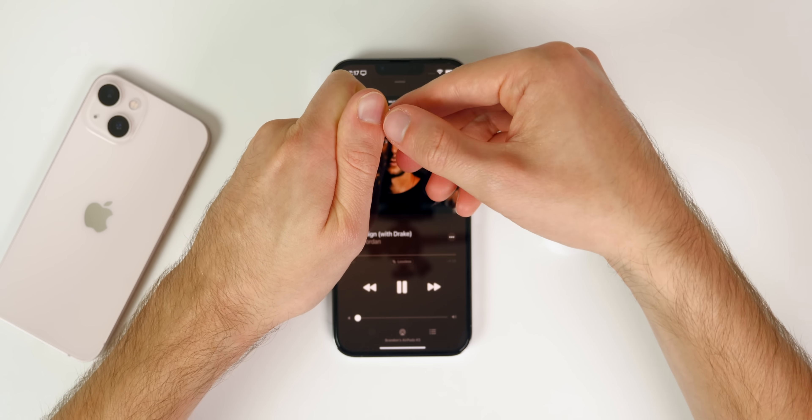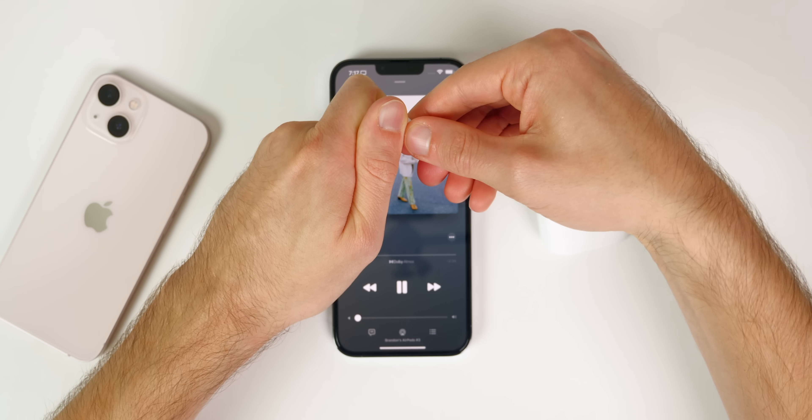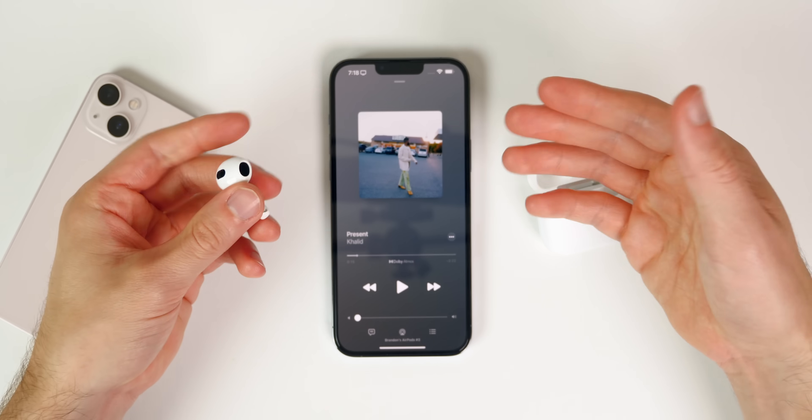It's a bit tricky to demonstrate with my finger, but you can see how it works. You can also press and hold to activate Siri — you can see Siri pops up right there. Just learn the gesture controls; it's really easy to get used to, and they'll be extremely useful when you don't have access to your phone.